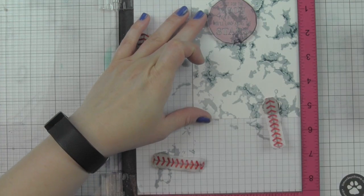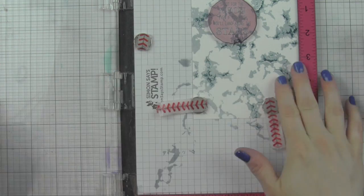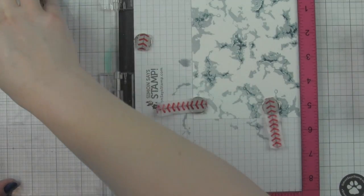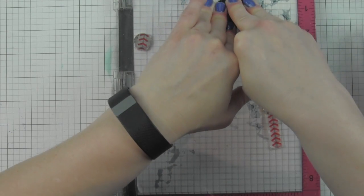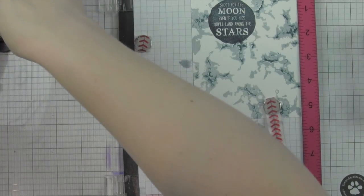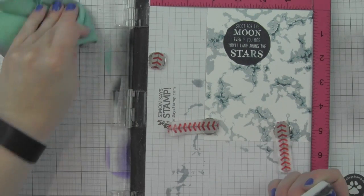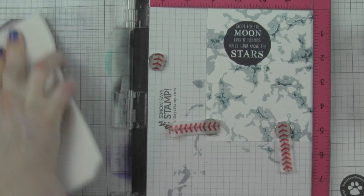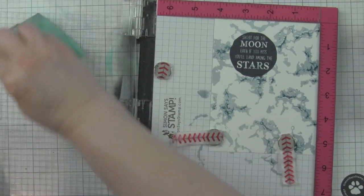I'm going to position the moon where I want it, use my magnets to hold everything down, and stamp it with soft Navy ink. I originally thought maybe black, but I think the soft Navy is going to look so much better with my galaxy look. Using the MISTI again - you can see the first impression did not stamp as dark or as solid as I wanted, so stamping it again makes it so much darker, deeper, and easier to read. There's the moon image with that galaxy-like look behind it.